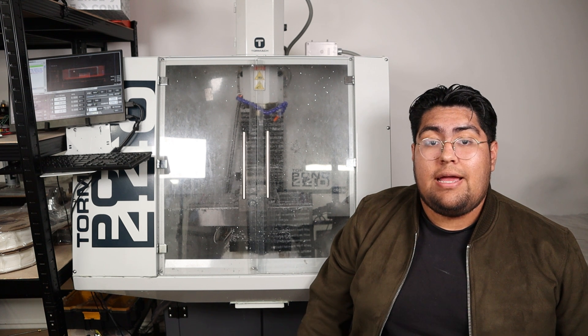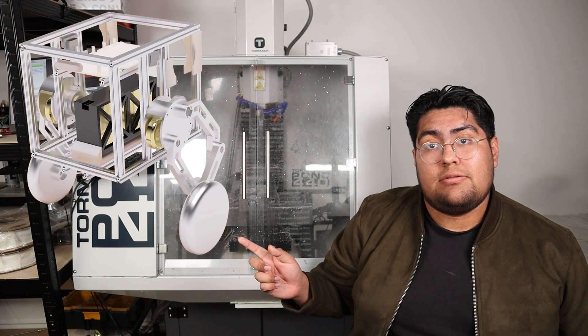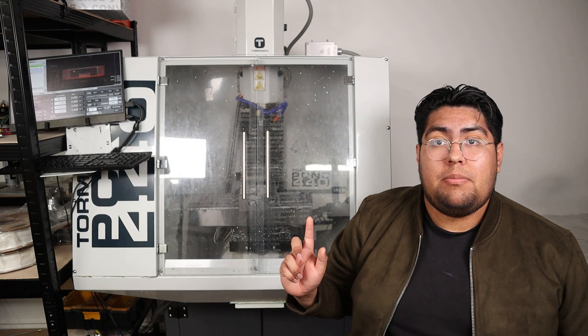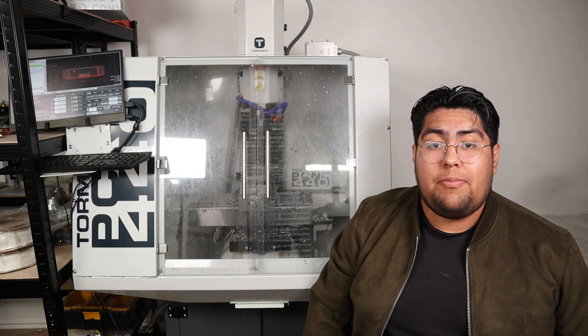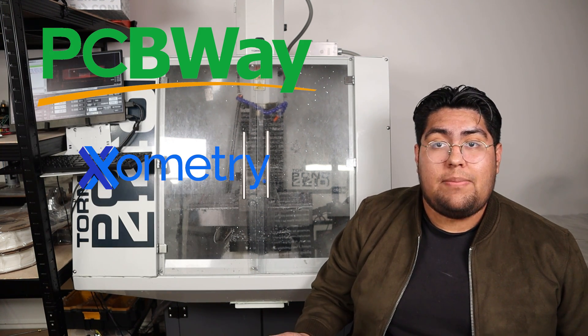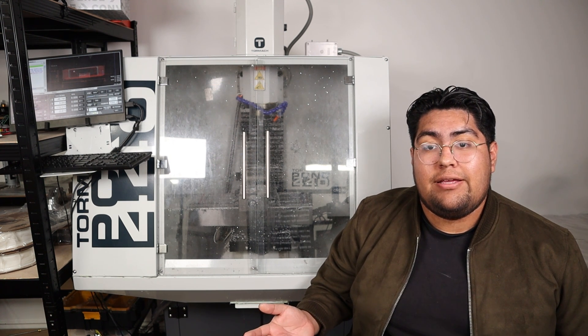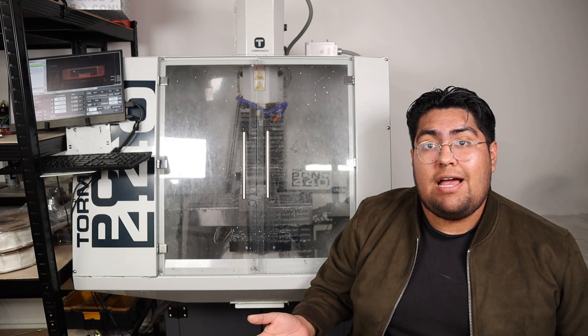At the start of my journey, I had some projects I wanted to make — projects such as this, and this, and maybe even this. Up until then, I had heard of some companies such as PCB Way or Xometry, and I even considered ordering custom parts from them, but I don't like waiting. Inspiration hits at random moments for me, so I like to keep my manufacturing stuff in-house as much as I can.